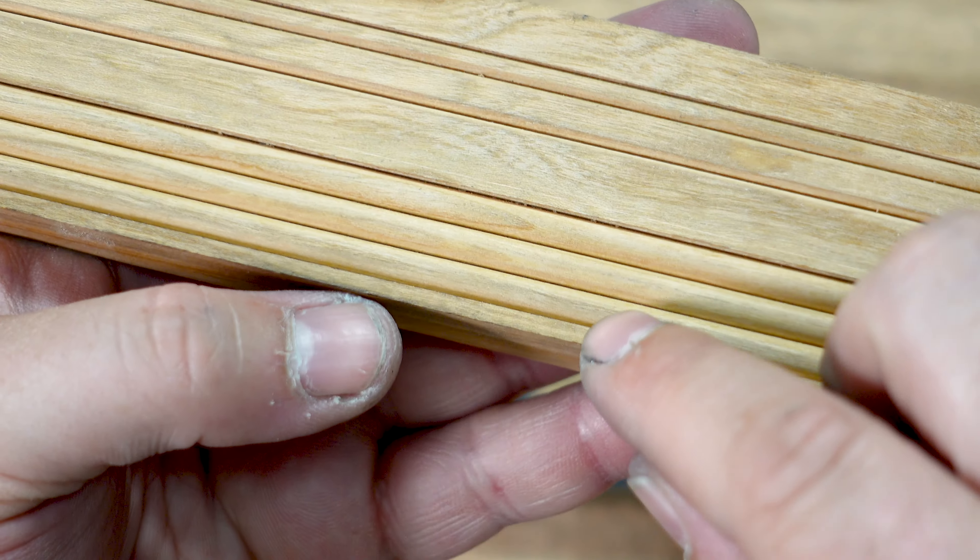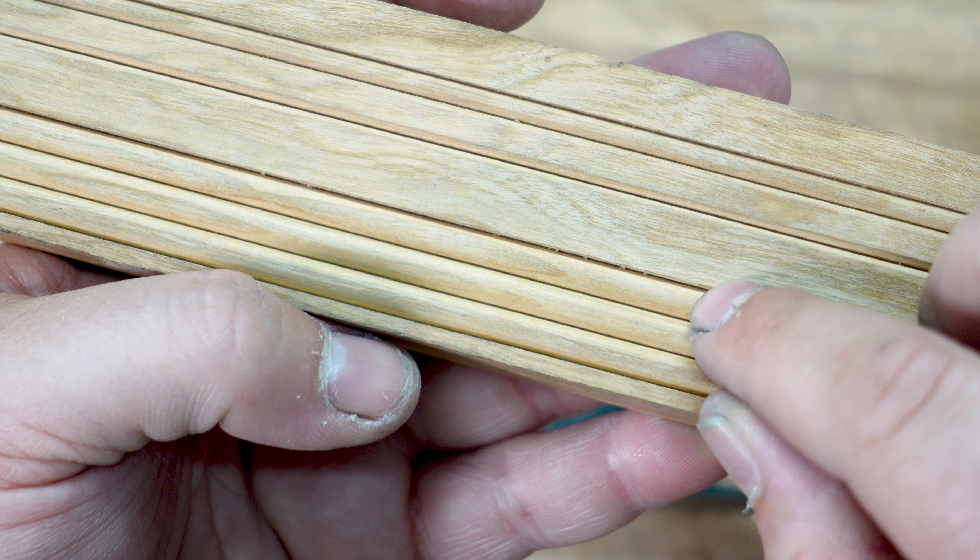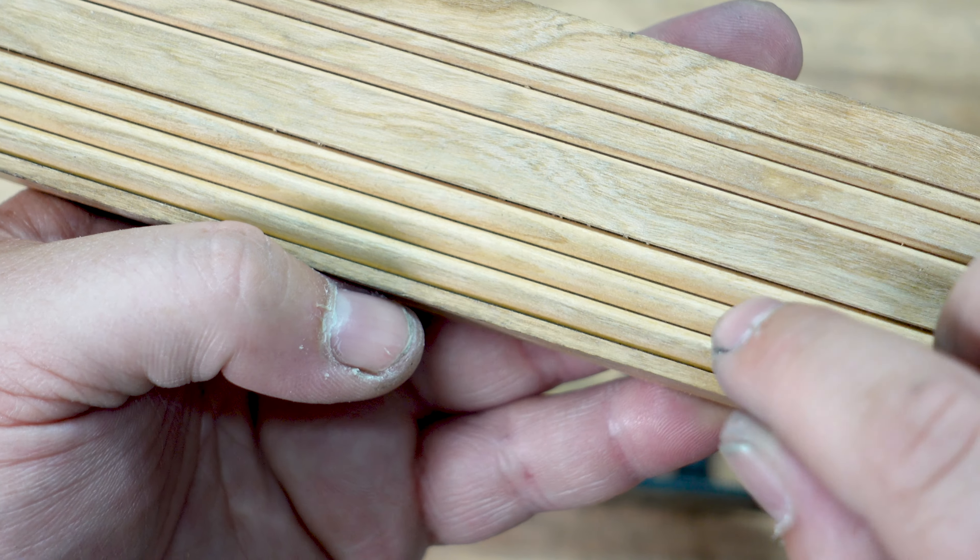When Alex got this for me, he included two reeding irons as well. Reeding is basically just multiple beads — that's this right here. This is a reed of three. I don't know if that's what they call it, but that's what I'm going to call it.